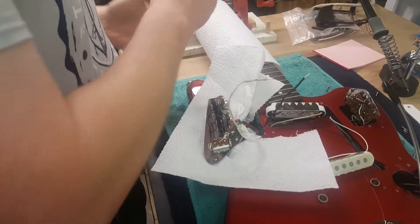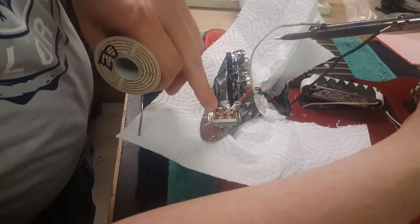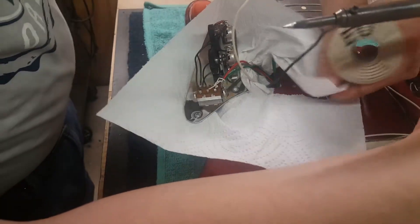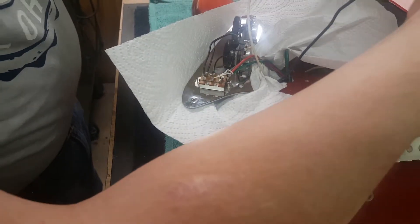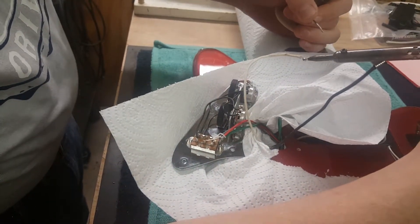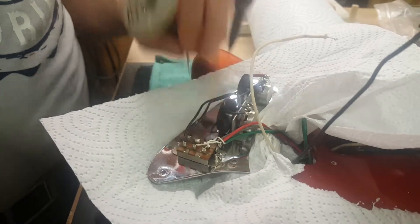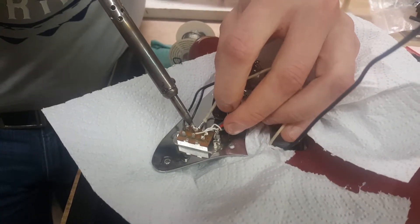To get a good solder joint, first thing you want to do is make sure your iron is nice and hot. You don't need to be putting any pressure with the soldering iron — it should be hot enough to melt the solder right away. I've got a paper towel here to protect the guitar's finish, because solder can splatter out sometimes when heated. First thing you want to do is get this tinned — that's what they call tinning. Get some solder on the end of that wire, the solder joint, and then reheat with fresh solder.